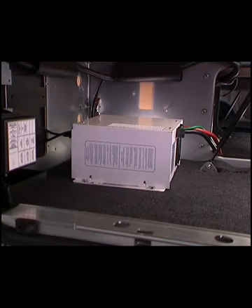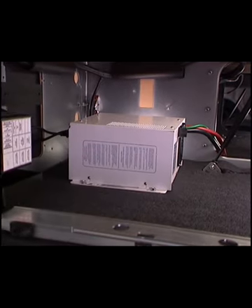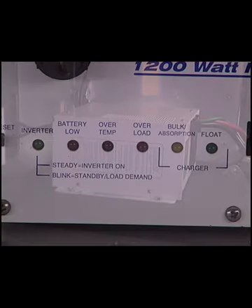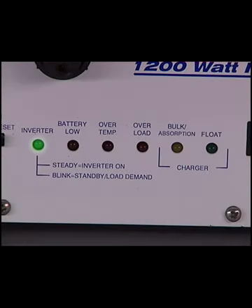The optional remote power inverter converts 12-volt direct current into 120-volt alternating current. The power indicator light illuminates green when the unit is on. A blinking green light indicates the power inverter is in standby mode and the batteries are charging. The fault indicator light turns solid red to indicate the power inverter is in over-temperature, overload, or battery-low mode.